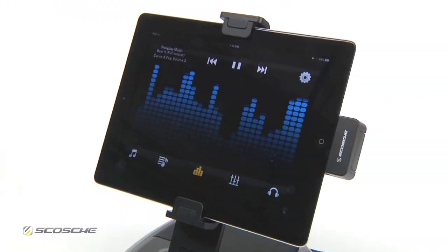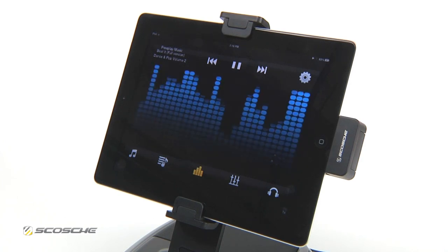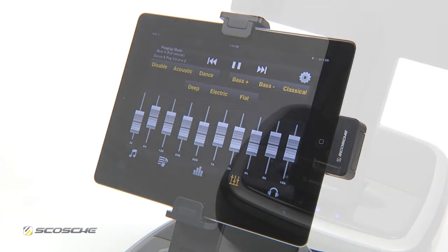BassDoc also works with the Scosche TuneQ, a graphic equalizer app that allows users to adjust the low, mid and high frequencies of songs in a stunning visual display. The subwoofer provides powerful bass that you can adjust in the EQ settings.